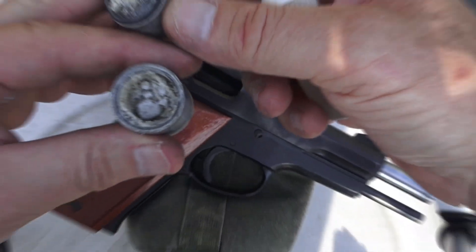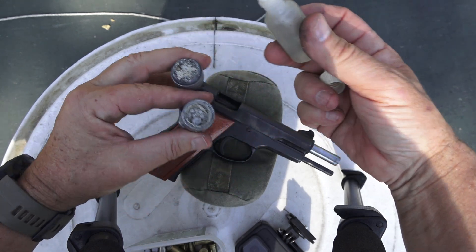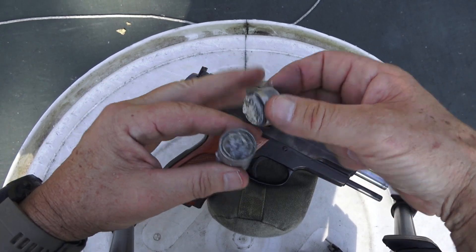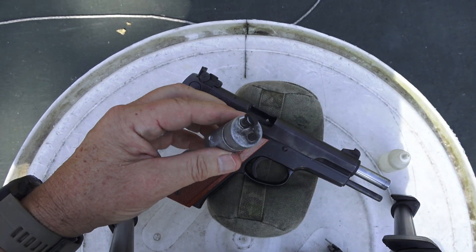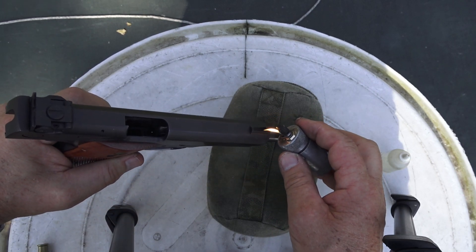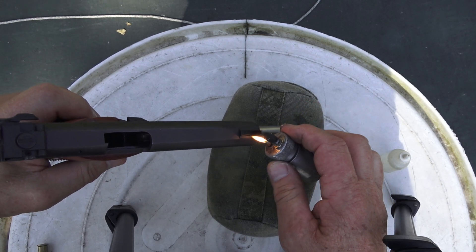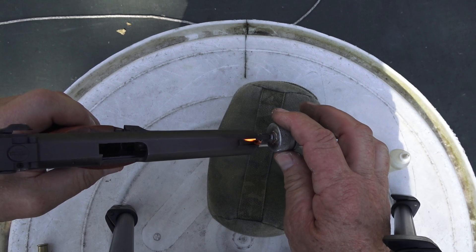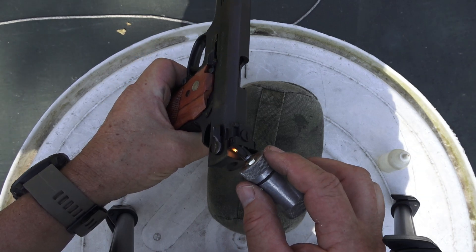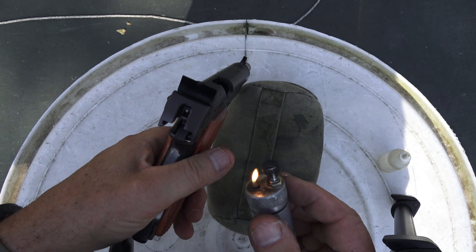I have some calcium carbide in this smoker kit. What this is going to do is put a light, dull, powdery finish on the sights so I can really see them. We put a couple of drops of water, put the cap on, strike it, and now we're just going to smoke the sights. This is a common practice in rifle shooting and bullseye shooting with iron sights.